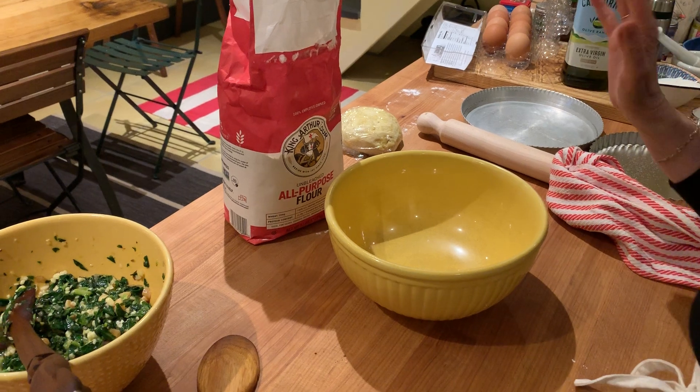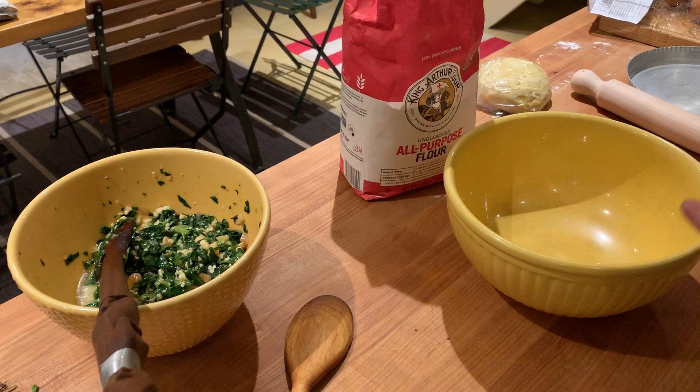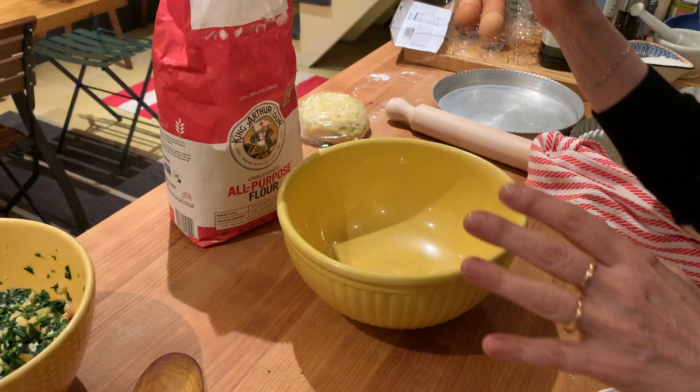I just wanted to show you how to make my all-time favorite torta crust. It's something I've been making for years and years and I use it for almost everything. It's just flour, olive oil, and wine.